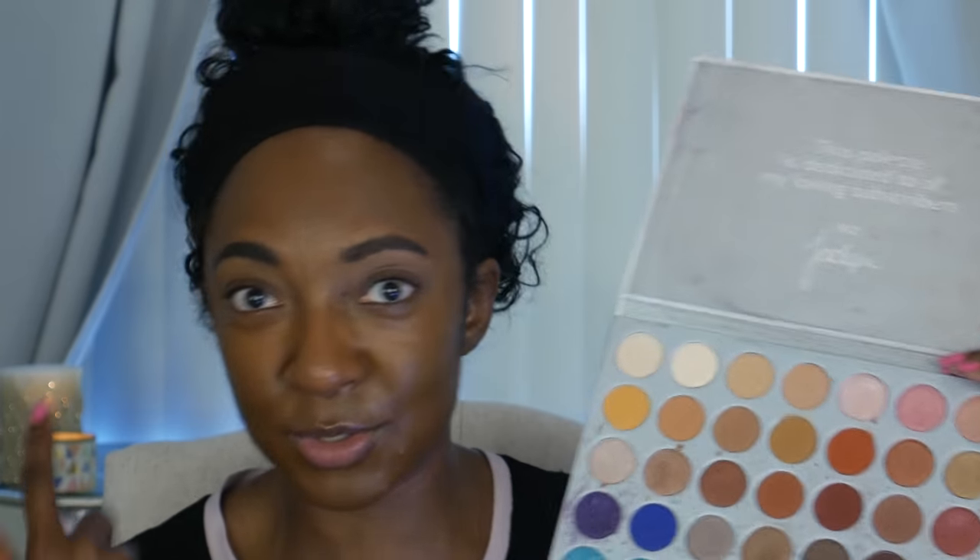All right, got you zoomed in. So in Jaclyn's video, she already had her foundation and brows on, so I've got that done. So let's just jump into the tutorial. If you see me looking down, I'm looking at Jaclyn so I can follow along, but I will put her somewhere on the screen here. So let's do this. I don't know why I'm nervous. I think because some of the colors that she uses in the palette, I wouldn't use the way she's using them.